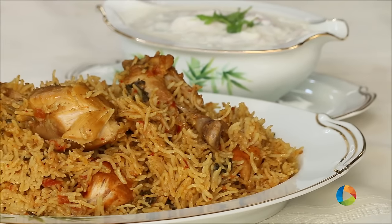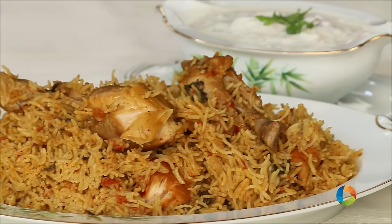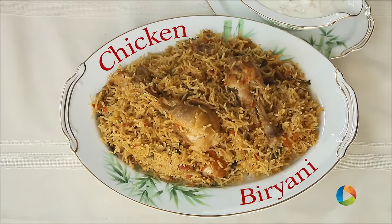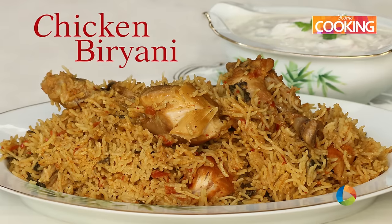There you have this absolutely delicious Chicken Biryani, and I can't wait to dig into this plate right now. Do subscribe to our YouTube channel and also follow us on Facebook.